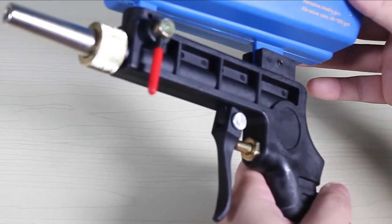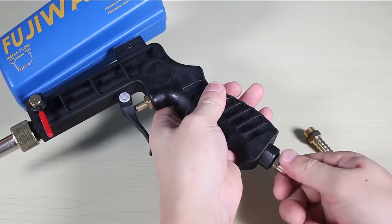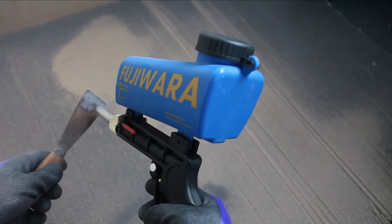Apart from this, I would love to talk about the size of this amazing machine. It is very compact in size and gives you perfection in handheld mode. You can easily use it with your single hand only.